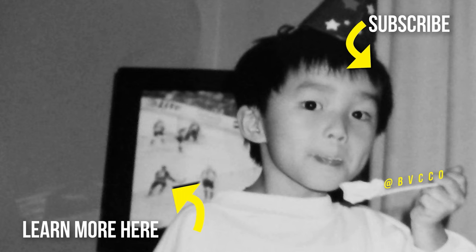Don't you hate it when you don't press record? This is the real behind the scenes, guys.